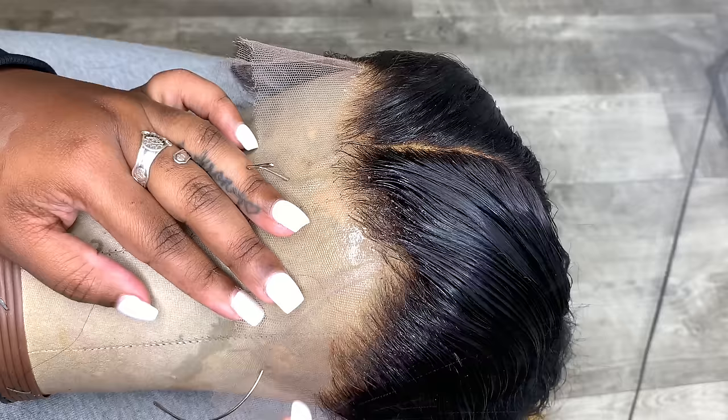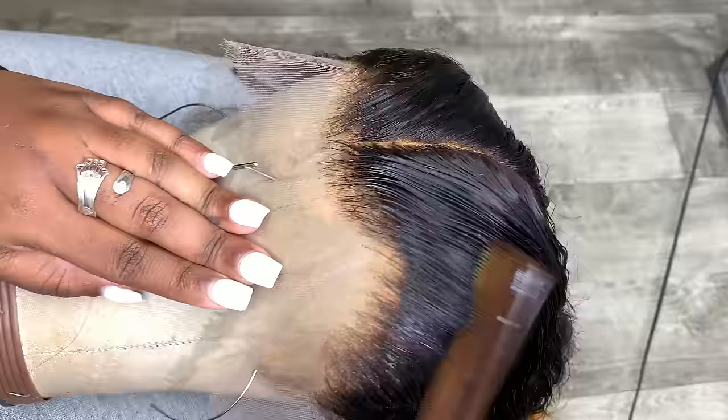You want to make sure you keep a water bottle near you because this process will require the hair to be wet.